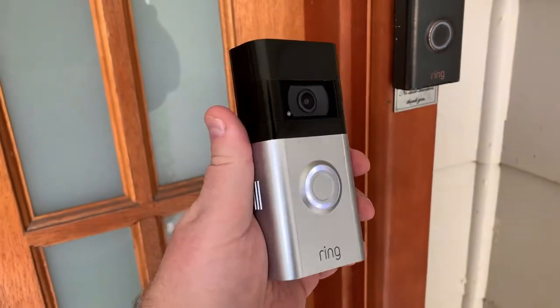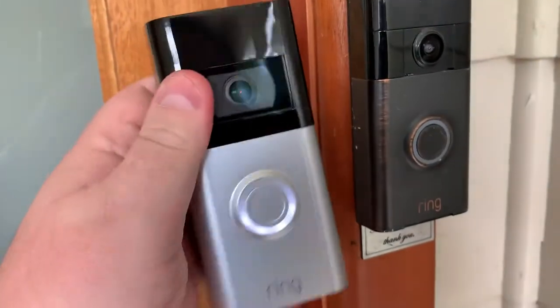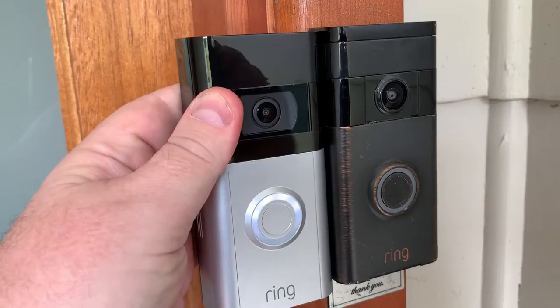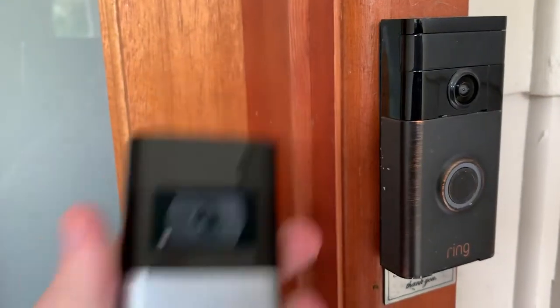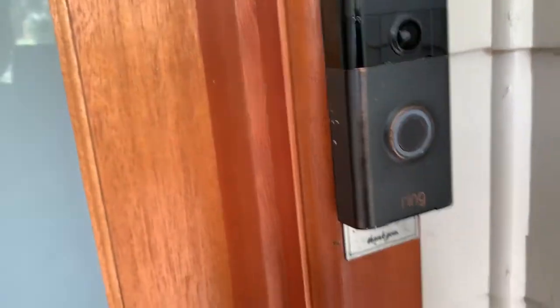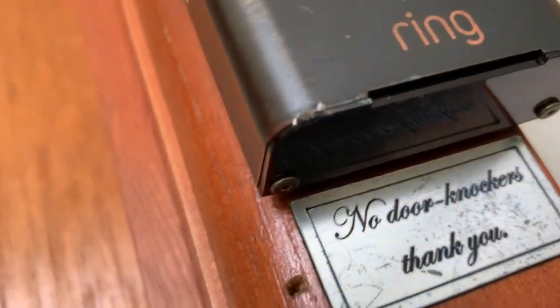Hi there, today we're looking at the Ring Video Doorbell 4th generation, and I'm actually replacing a Ring Video Doorbell 1st generation. You can see a different camera, better quality camera, and a better, more stable Wi-Fi connection.